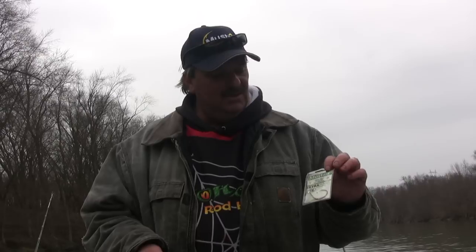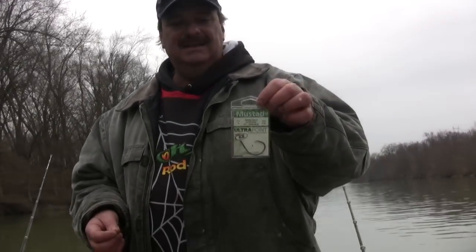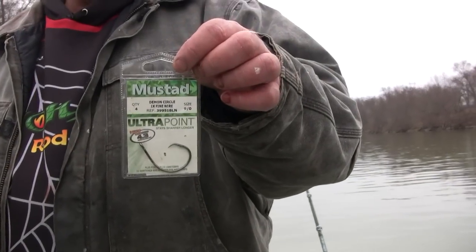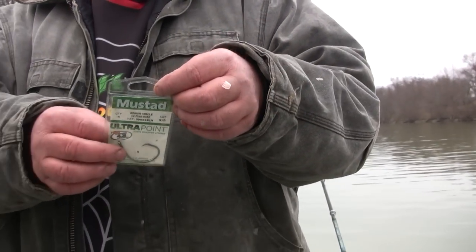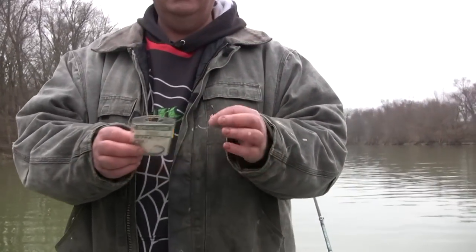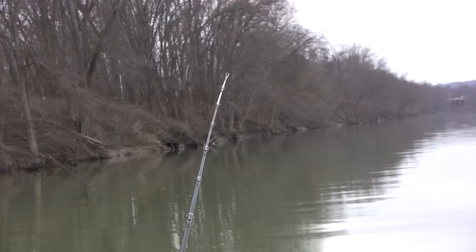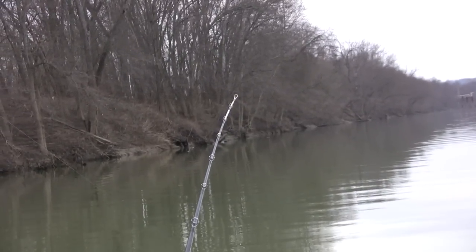I'm going to start with the hooks. I use a Demon circle hook made by Mustad. It's an ultra point, fine wire. Circle hooks are a little different than a regular hook — you cannot set the hook on a circle hook. You've got to let the catfish take the bait, take the hook, and it will hook itself.